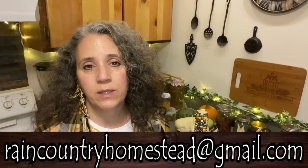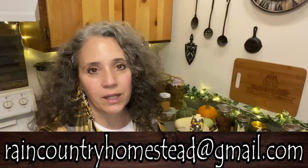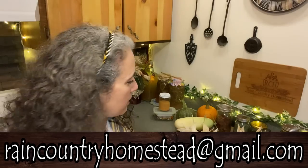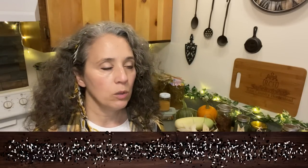The glass gem corn — which I do sell some of the seeds from, and people have been buying seeds and various other products just by emailing me at raincountryhomestead@gmail.com where I send a current product list. Though the glass gem can be eaten as a sweet corn if you pick it young, it is technically a popcorn.